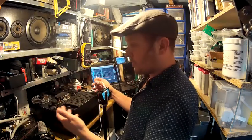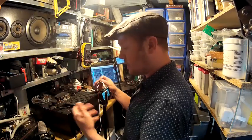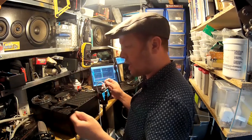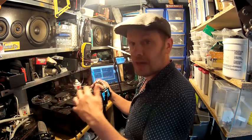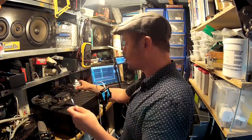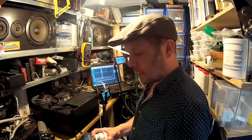Now we come to the record side of this machine. This goes for any reel-to-reel — as you saw, I aligned the playback last time: playback level, playback EQ. It's a similar thing for lots of different recorders, so whatever you see here will carry across to other machines. I'm just going to clean the heads again.